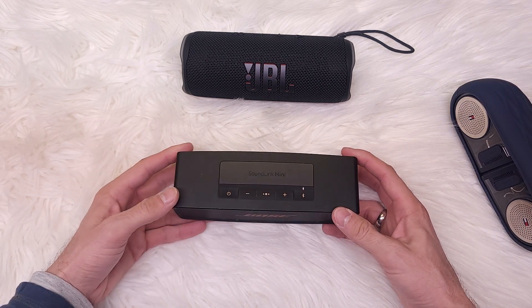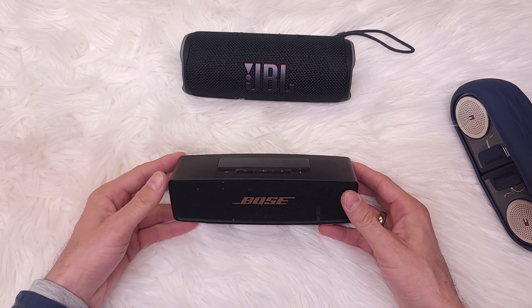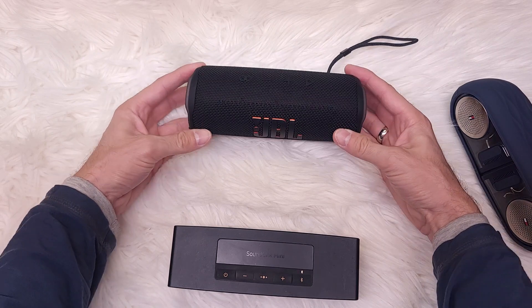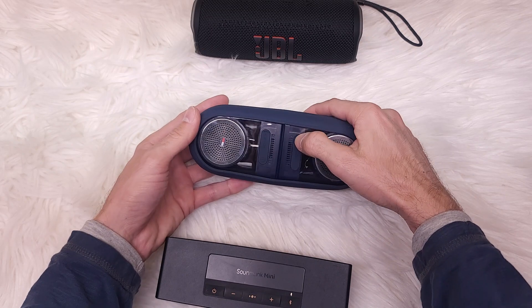As you can hear, the bass on the Bose is not as loud as the JBL. It has a slightly more fulfilling sound, but still the JBL is louder in the bass and treble and overall volume. Now let's try the new kit in town.